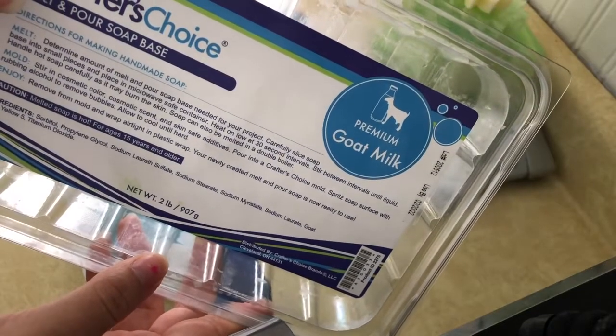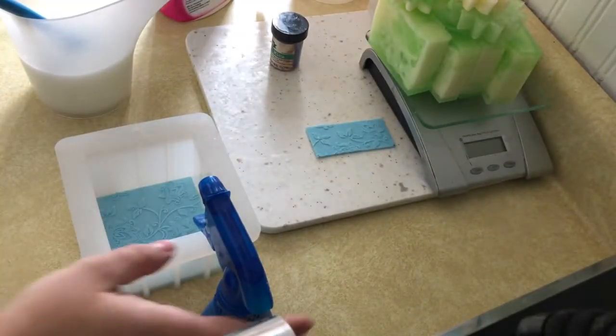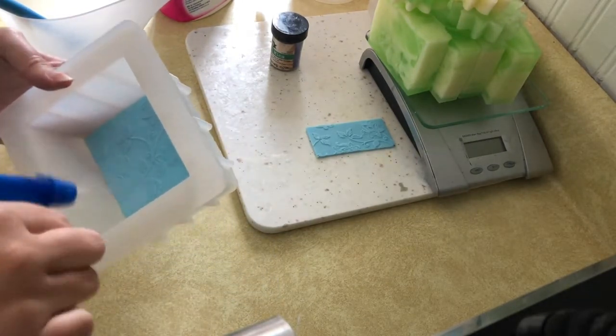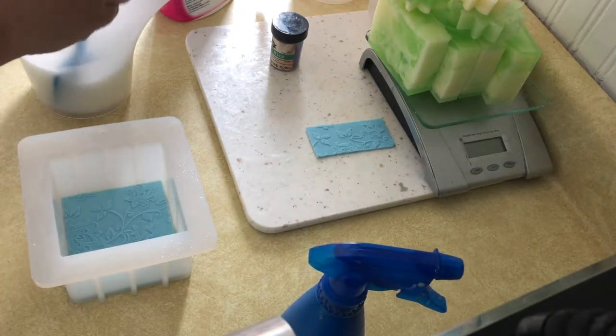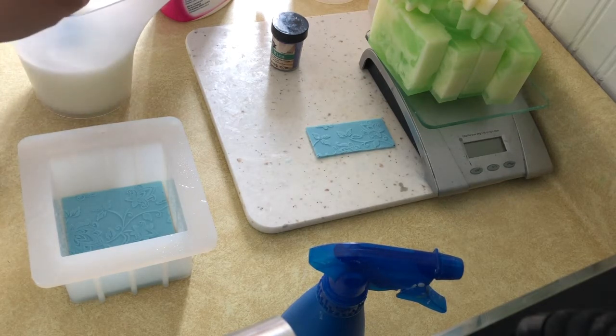For this particular soap I went ahead and used Goat's Milk soap from Crafter's Choice. It's a really good base and I've liked it so far. I did spritz my mold, and to start the ombre effect I melted down all the soap I was going to need and added a little bit of fragrance oil so I could get the first color poured.